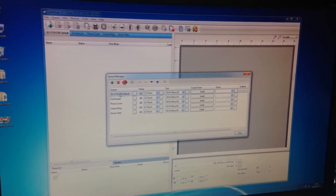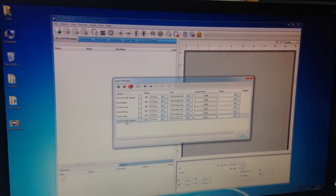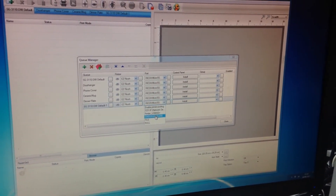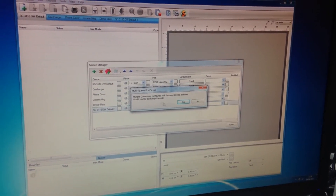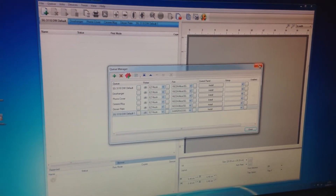I'm just going to copy this default print queue. You'll see there it is at the bottom. Since we're printing on a Sawgrass printer, I'm just going to change the port to Sawgrass SG400. It's asking me if I want to make all the other queues the same, and I'm going to say no, and then I'm just going to close this.